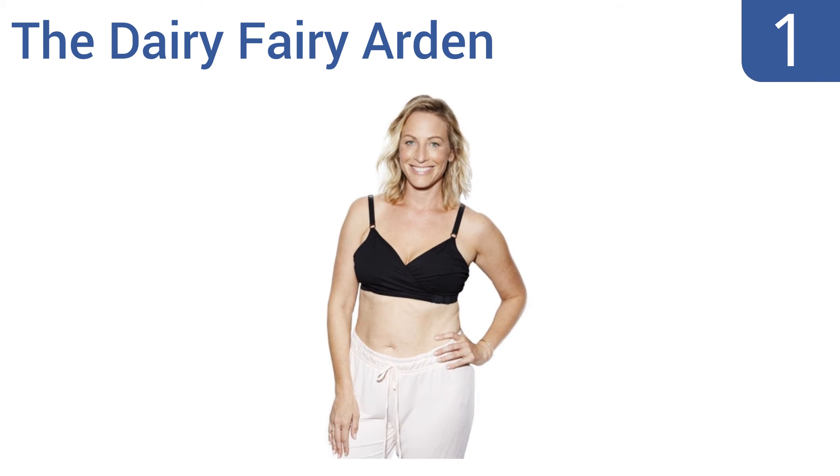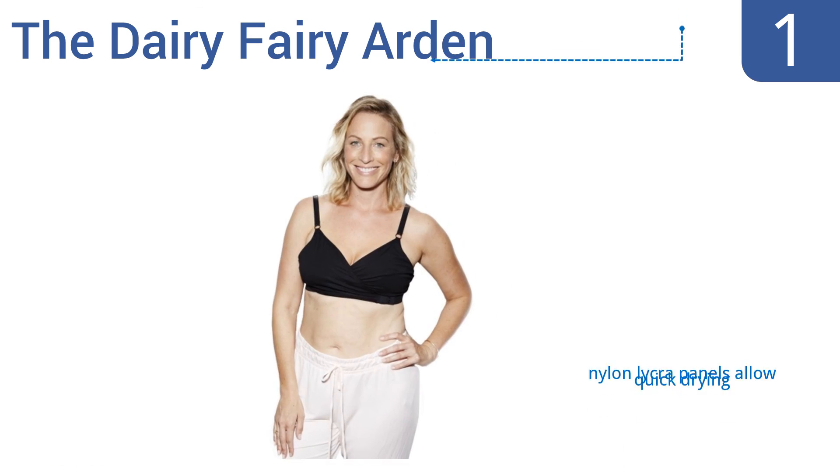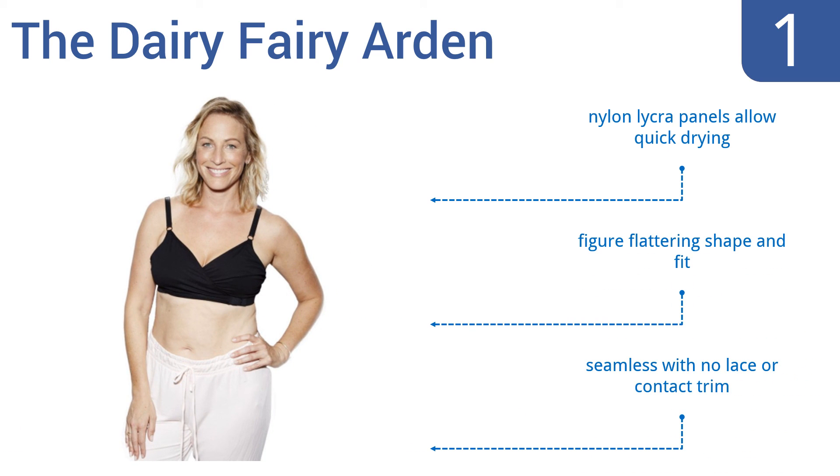And taking the top spot on our list, the Dairy Fairy Arden Nursing and Pumping Bra is a hands-free model that's comfortable all day long. The crossover style adjusts to fit your varying fullness level, so you have the support you need before and after milk expression. It features nylon lycra panels that allow quick drying, a figure-flattering shape and fit, and is seamless with no lace or contact trim.